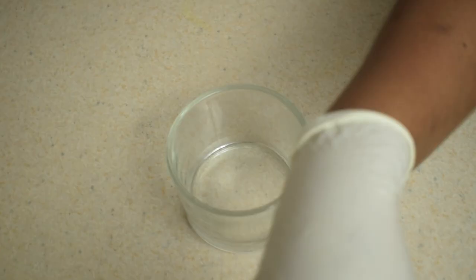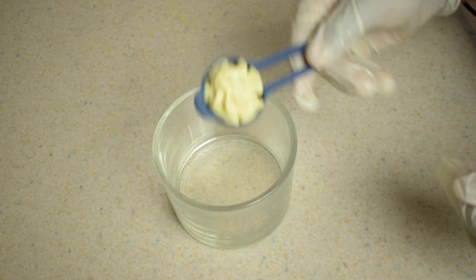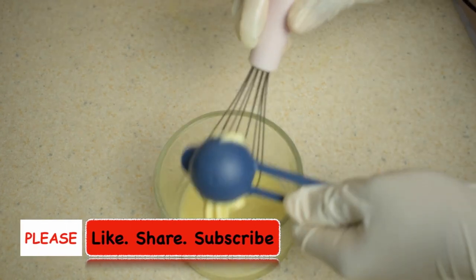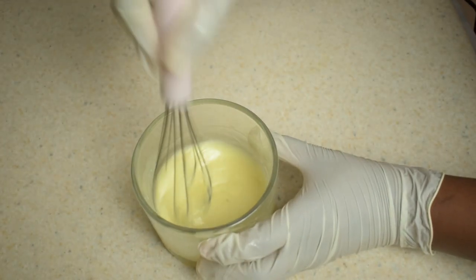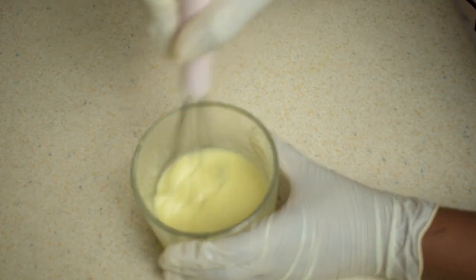Some people may not like the thick consistency of the body butter, so all you need to do is turn the butter into a lotion. You pour a desired amount of any oil of your choice into a clean bowl — I am using sweet almond oil. Then you gradually add the body butter and mix together with the oil until you get the right consistency for you. Then you bottle it and use accordingly.